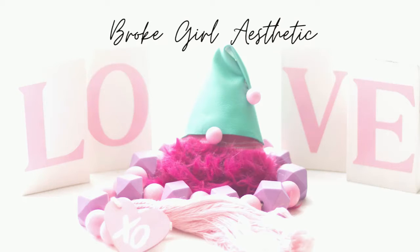Hi, I'm Tiffany and this is Brokerl Aesthetic. On this channel I do budget-friendly DIYs, thrift flips and hauls, trashy treasures and more. Today's video is part of a special collaboration. Stay tuned to learn more.